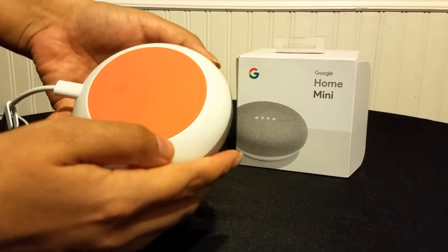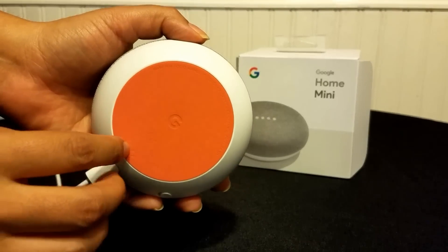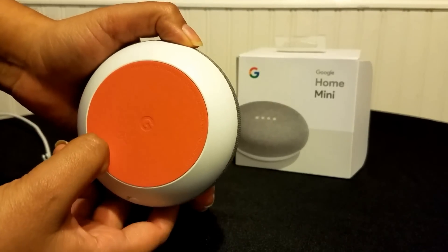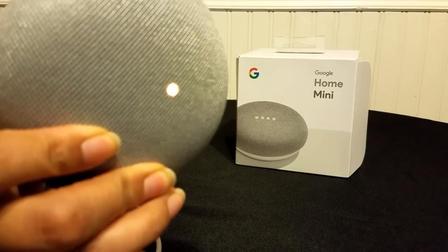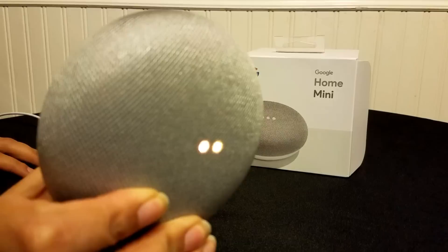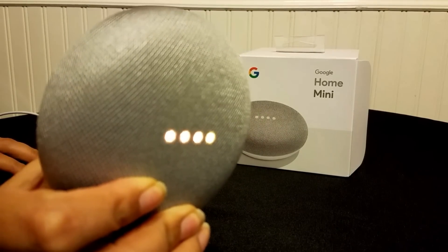You're gonna locate the little circle underneath. You're gonna press and hold it, and then you should see the light turn orange. You're about to completely reset Google Home. To cancel, release the button — so just hold it and don't let it go unless you want to cancel.